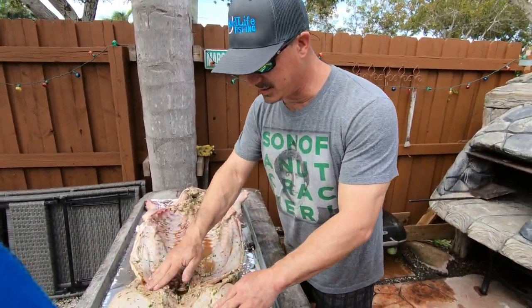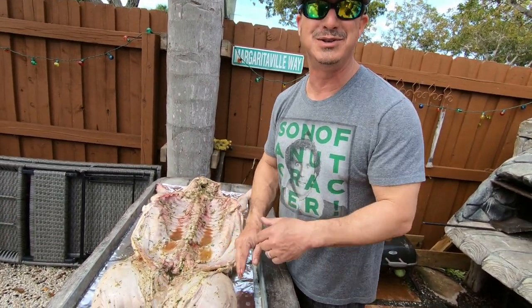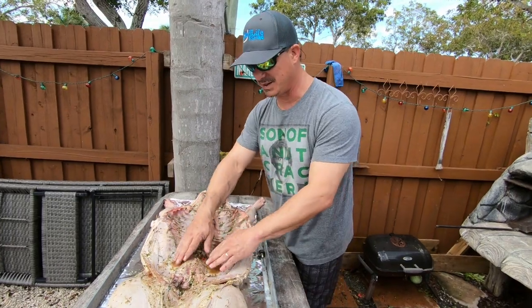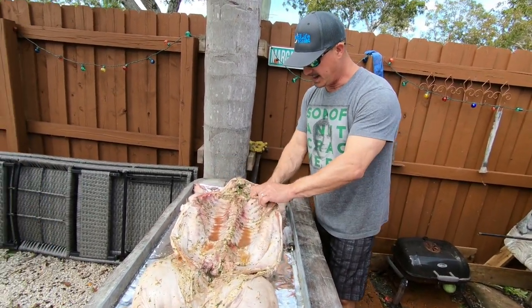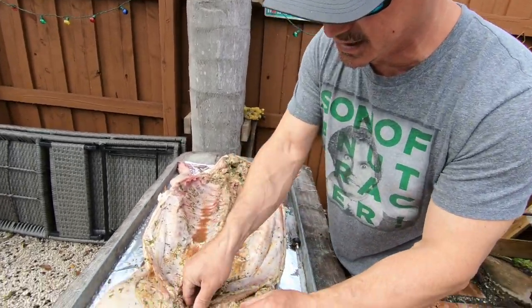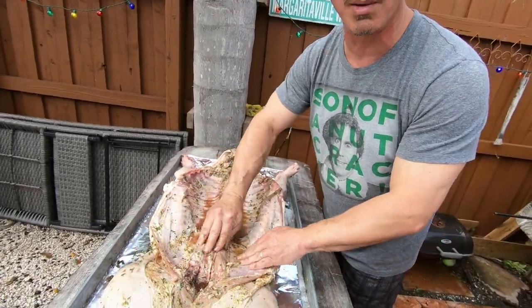So basically we're going to marinate this pig. You can pretty much use anything you want. I married an Argentinian, so I use chimichurri. She basically makes it fresh and we marinate the pig for 12 hours. And then basically you're going to take off any excess like parsley or garlic or anything like that that might burn up on the grill.